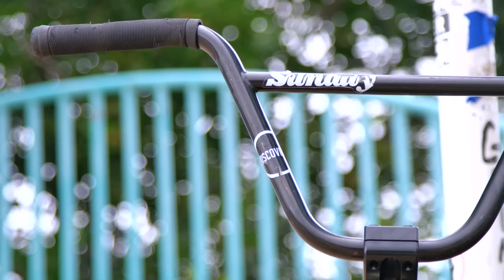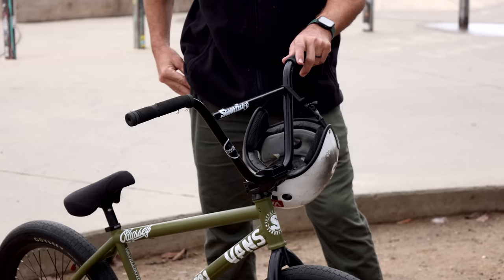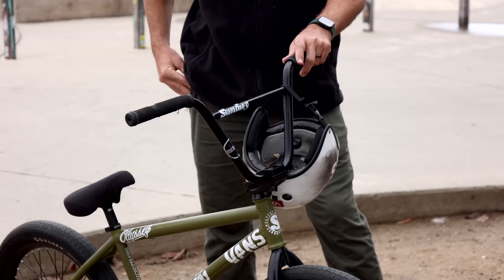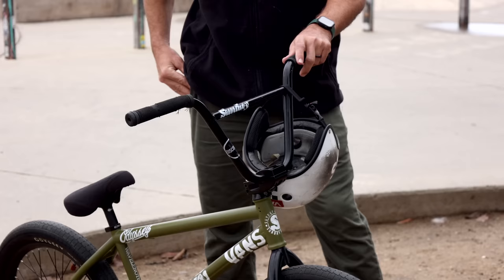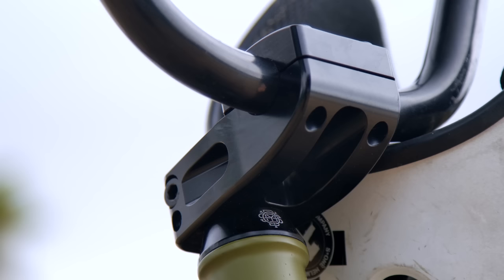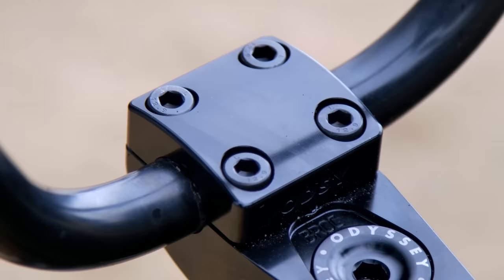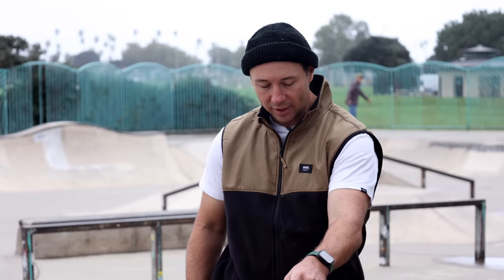I run the Sunday Discovery bars — I didn't even cut these ones, they are stock, just took the paper off and put them on. I kind of wanted to try a shorter stem; I've been running the Aaron Ross stem for a while and I decided to give Brock's a try. It's a little bit shorter than Aaron's and it makes my bike feel completely different, and maybe it'll finally unlock nose wheelies for me — I feel like it probably won't though.